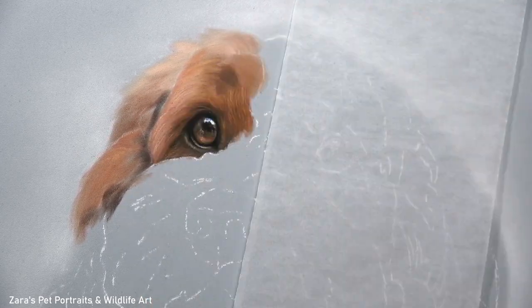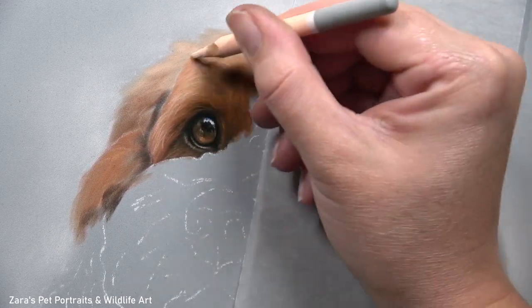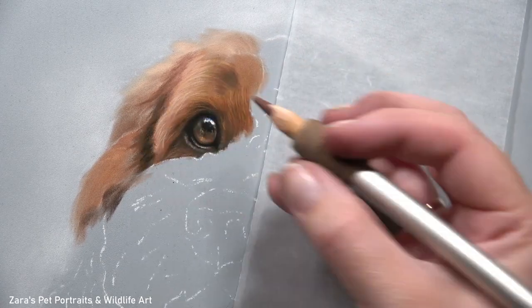Once I was happy with my base layer — you can see it's nice, soft and blended, there are no harsh lines — that's when I start working with my pastel pencils.